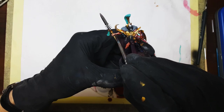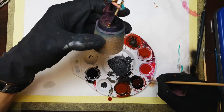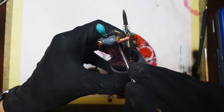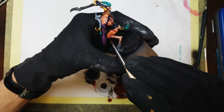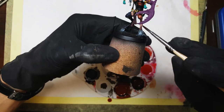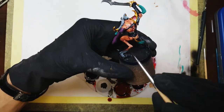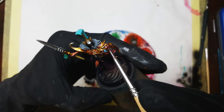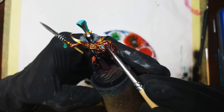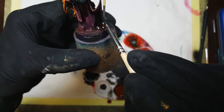My last step of painting minis is washing. For this project I mixed three oil washes: magenta, brown, and black. The first wash was a mixture of four parts magenta, two parts brown, and one part black — I shaded the skin with it. Next, all the gold elements were washed with brown, and everything else was washed with black.